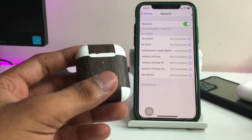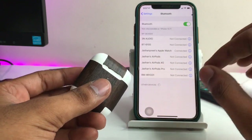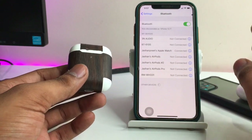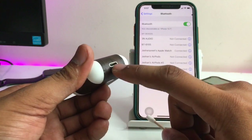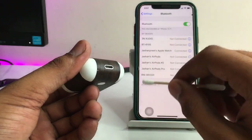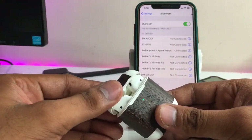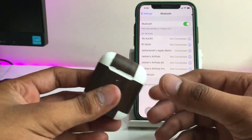If the AirPods are still not fixed, the issue is likely the battery. Make sure the battery is in correct condition. Also clean the charging jack of the charging case with a toothbrush dipped in acetone or alcohol, because if the charging case is not charging properly, then the AirPods cannot charge either.